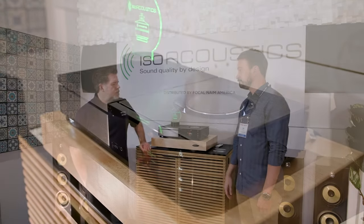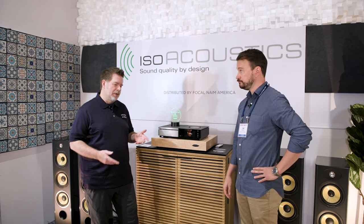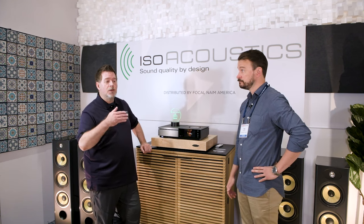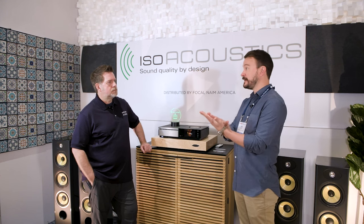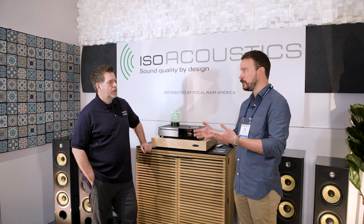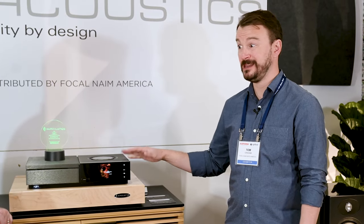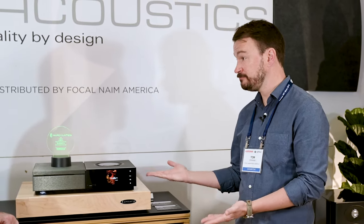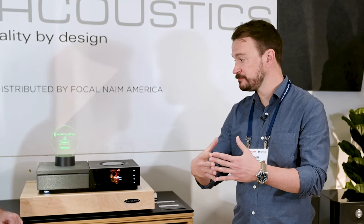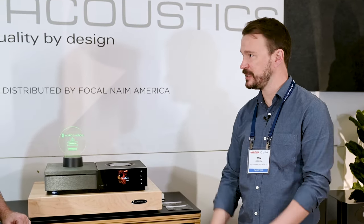I have one of these in my living room. In terms of streaming services, they've got lots of different options and they do internet radio. There's native support inside the app for Tidal and Qobuz — the two high-end lossless services are baked into the app. Spotify doesn't allow native integration, so you use Spotify Connect, but you can still do Spotify. Anything else, you can do with AirPlay or Chromecast. It's also Roon Ready, so it dovetails beautifully into a Roon system. Between what we've covered, it covers most of the bases.